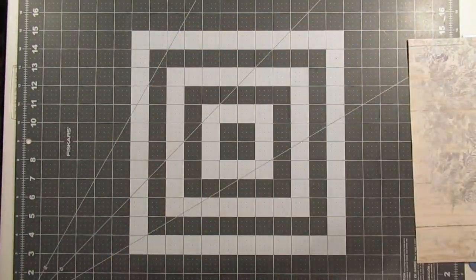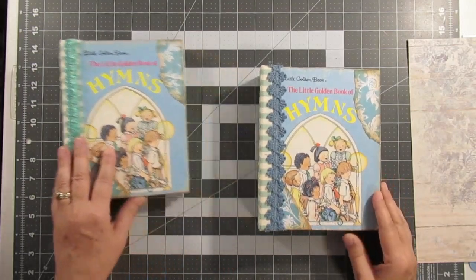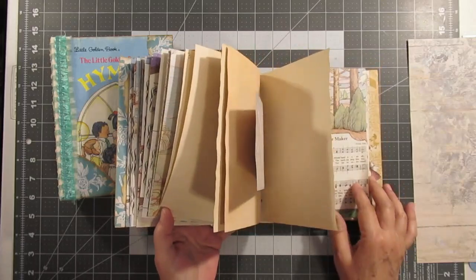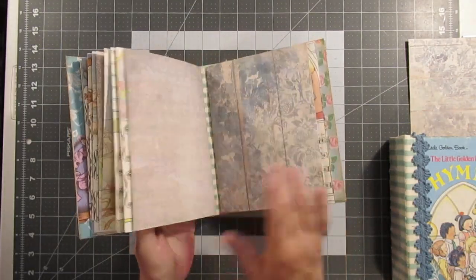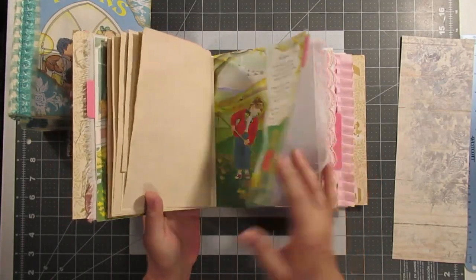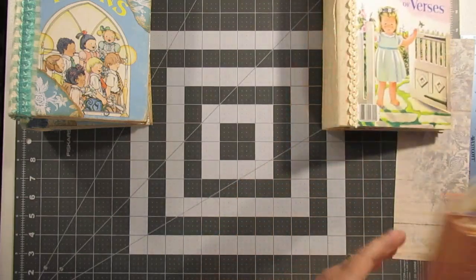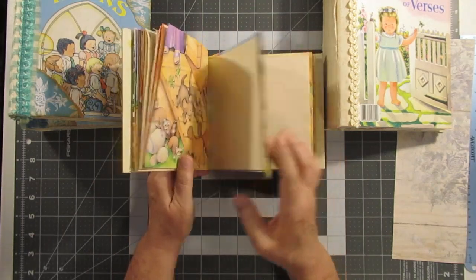I do want to show y'all what I'm doing next — I have some Bible journals and they look a little bit different. I will be working on these cute pages. There are two — there's this one, which is too cute, and there is a little Noah's Ark one. So I'm going to be working on these for the month of December.